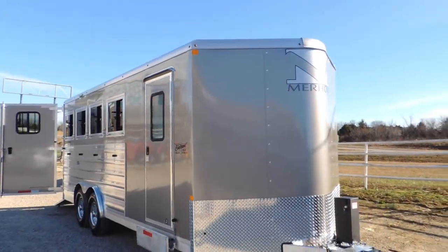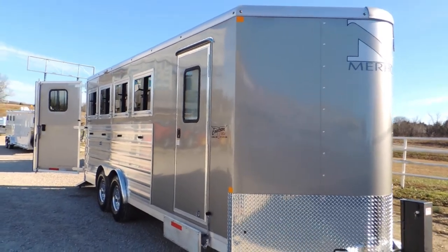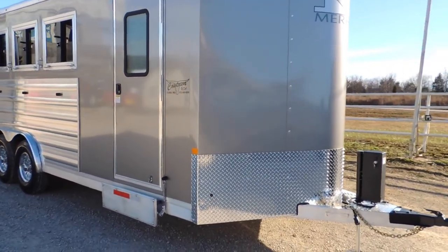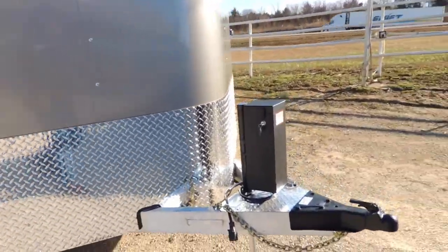Hi guys, Rick Damon from Cowtown USA here in Cuba, Missouri. Here with a brand new Murhau, all aluminum, 8 wide — as nice a 4-horse bumper pull trailer as I've ever seen.